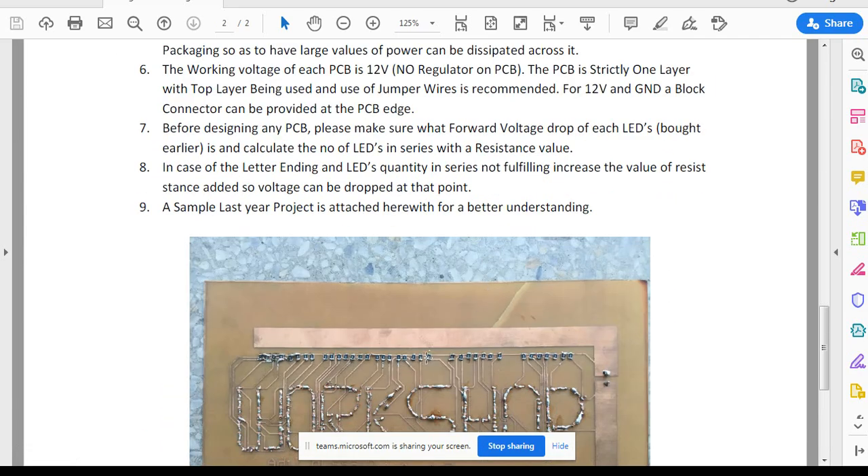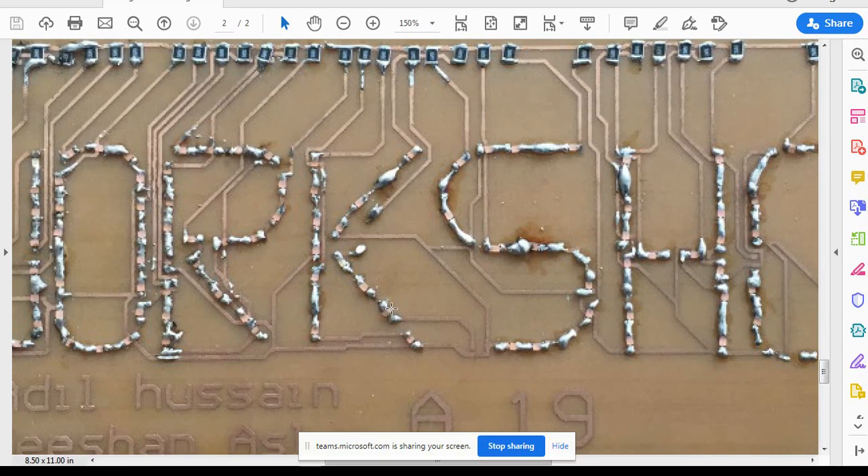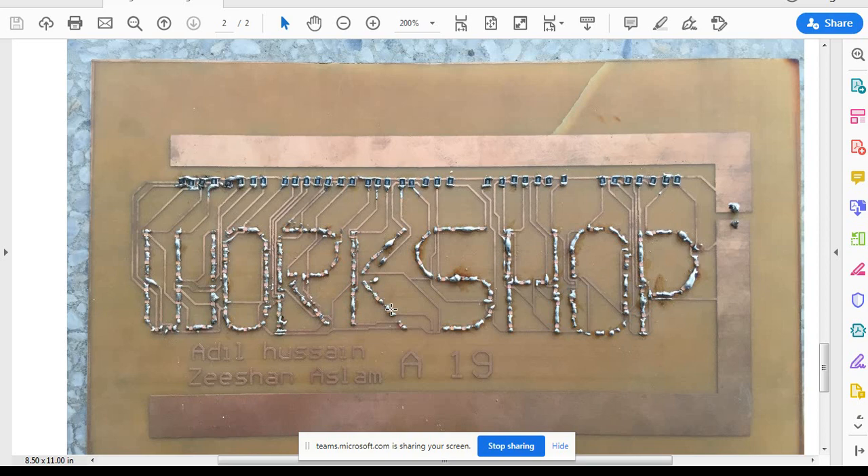One important point: looking at the last year's project picture, the letters W, O, R are very congested and the letter S is not even complete — it is not a good example. I am showing it as a reference for what I expect from you, and your work should be much much better than this.